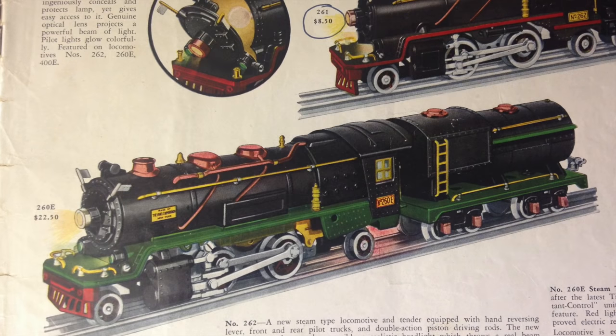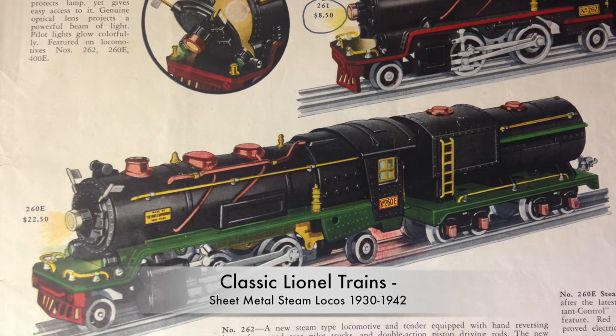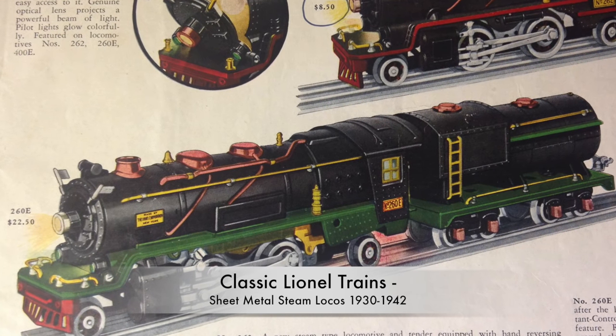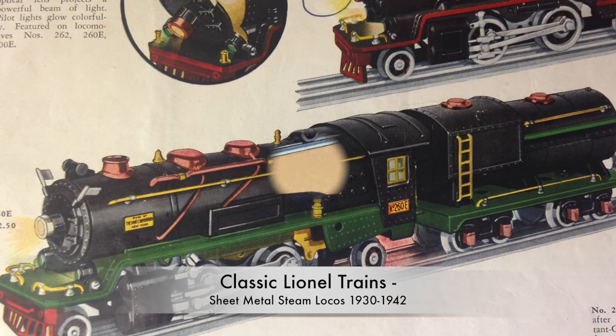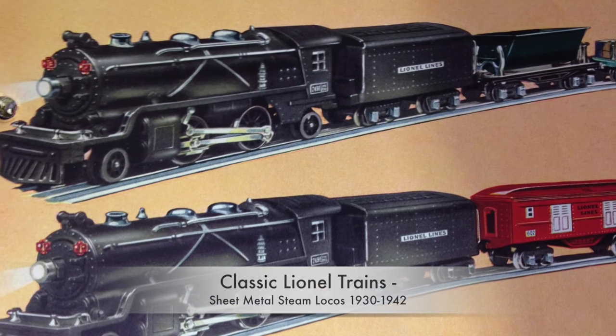In 1930, Lionel introduced the first zero gauge steam locomotive, in sheet metal like the previously produced electric locomotives. By then, Lionel sold its trains all over America, where steam locomotives were quite common.